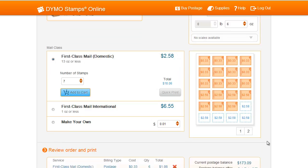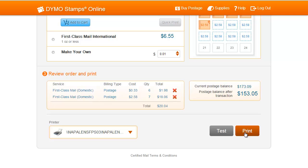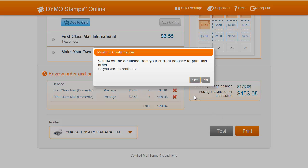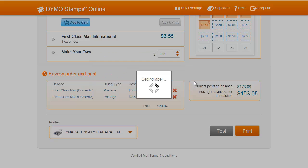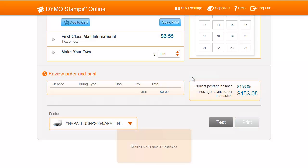When you're ready to start printing, go down to the Review Order and Print section. Make sure that everything you've selected for your shopping cart is correct, and then press Print. The pop-up will alert you of the dollar amount that will be deducted from your postage balance. Then, a second pop-up will ask if your postage printed correctly. Upon successful printing, your shopping cart will be emptied.